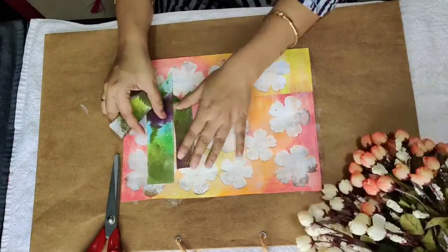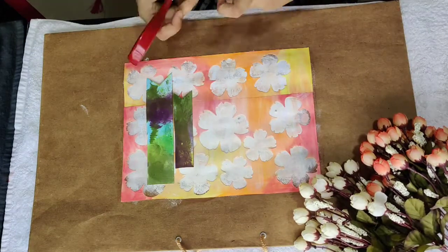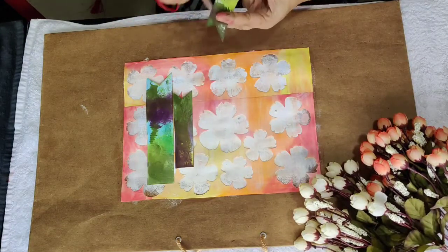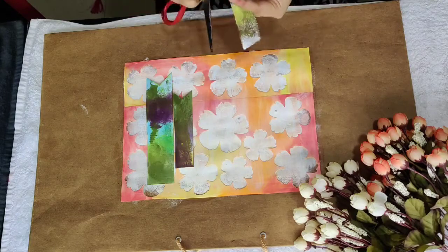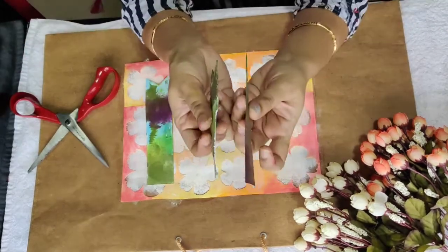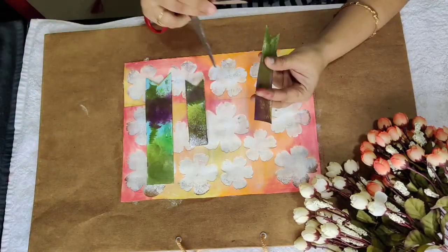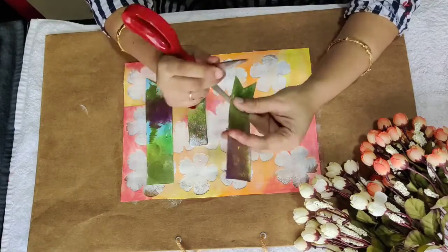Now I'll distress the edges just to create a little bit of depth. See, there is such a huge difference between the distressed and non-distressed edge — it really enhances the beauty of your artwork.